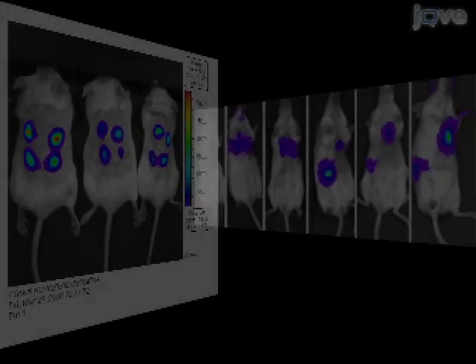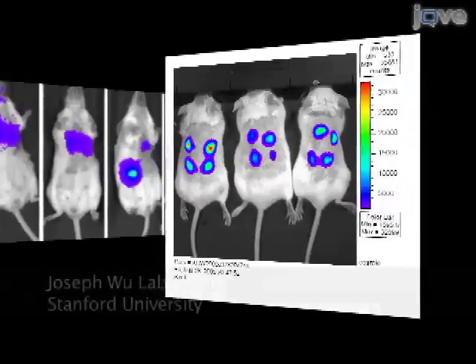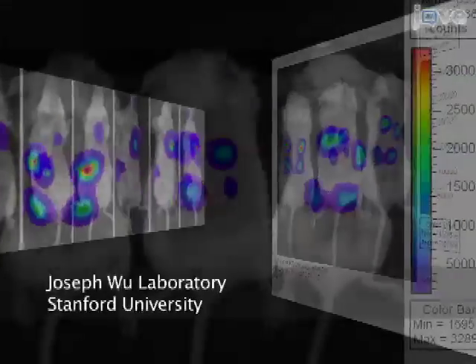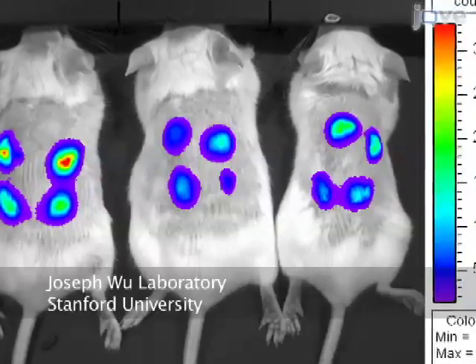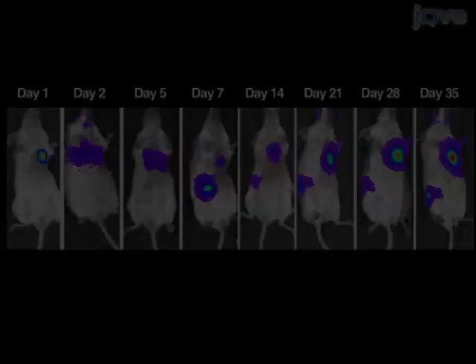In vivo teratoma formation is the gold standard for determining a cell's pluripotency, or ability to form all three germ layers. Teratomas are also a big obstacle for stem cell transplantation, and currently little is known about their formation and growth kinetics.